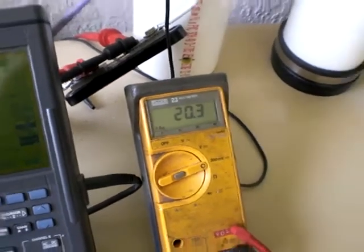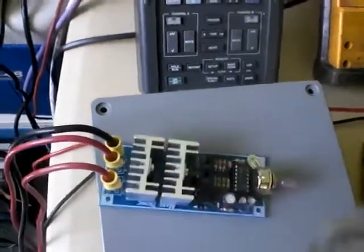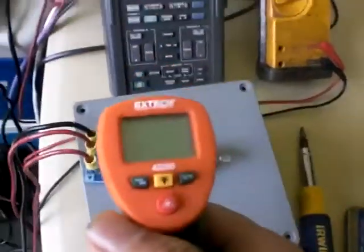So that's 10 amps going through the system and we're making gas. Let's see if we can watch this temperature go up.